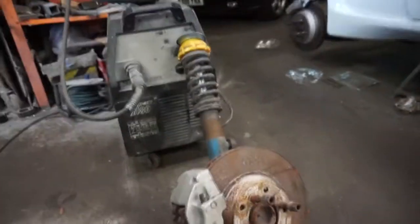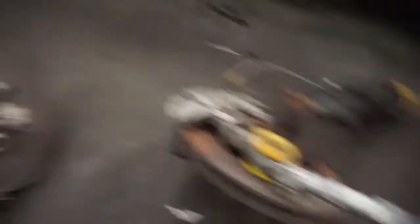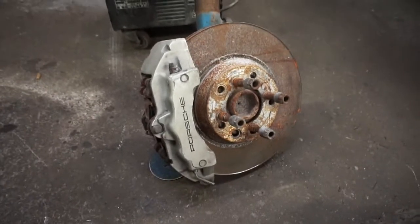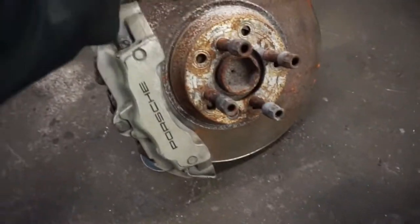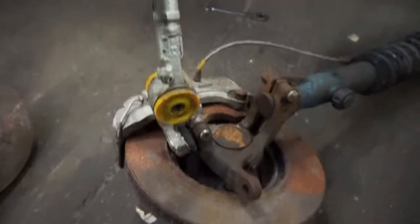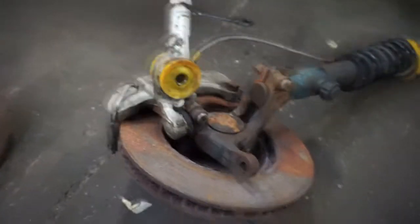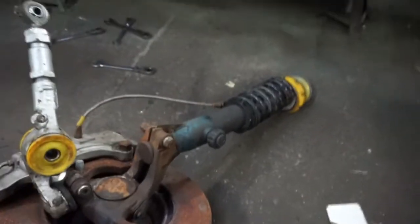So we just went and grabbed the front hubs that we're going to be using. Obviously not stripped down or cleaned painted or whatever, but it's 6 pots with 350mm discs with the coilovers and just rose jointed track control arms. The bushes will be coming out and we've got rose jointed compression struts as well to be going on.